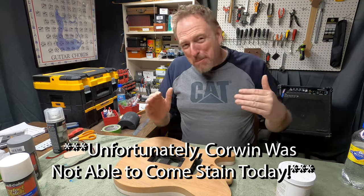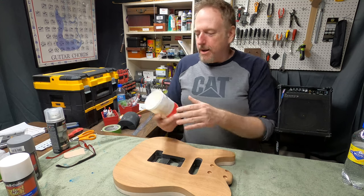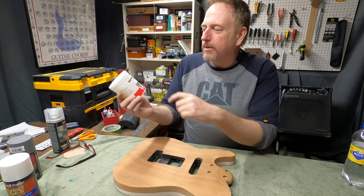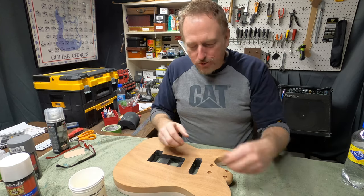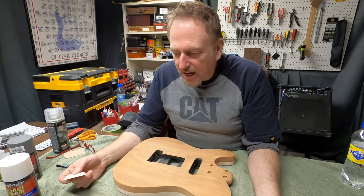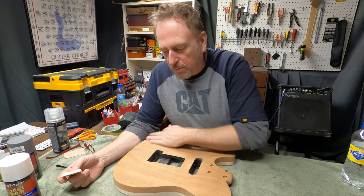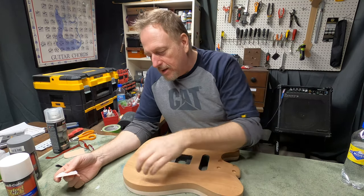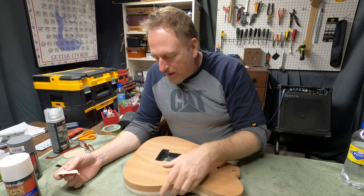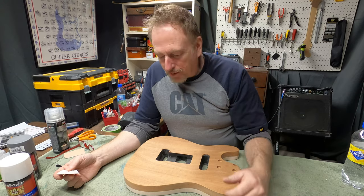Well, I just got a message from Sam and it may or may not happen that they come today — they had an emergency come up. So I'm going to go ahead and get this Color Tone water-based grain filler on here. It's kind of like a gluey paste, really, but it fills that in. If you're going to stain, you want to stain ahead of time, but we're not going to be staining this — it's going to be painted over. I don't need to use it on the maple because the maple has such tight pores, you don't have to worry about it.